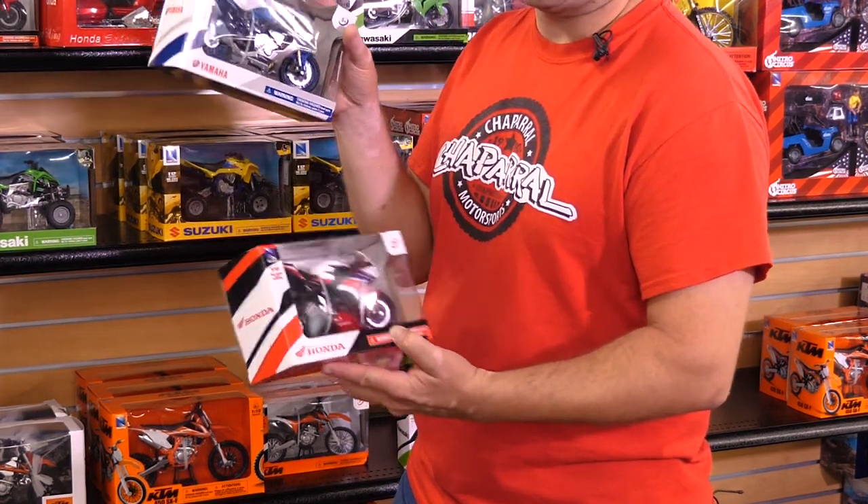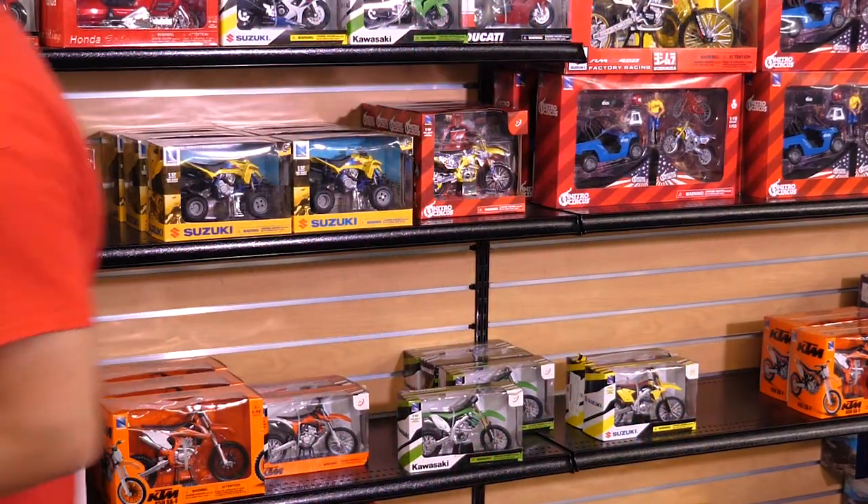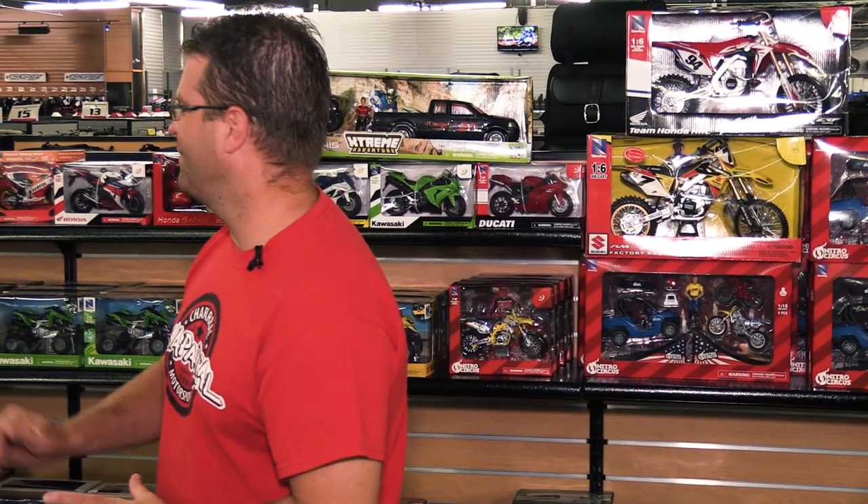Whether you're a little kid or a big kid, these are guaranteed to please. That's just a quick rundown of some of the Nu-Ray toys we have available here at Chaparral Motorsports. We carry the whole line of power sports vehicles, whether it be two wheels or four wheels, and we can also special order any other Nu-Ray toys that are available.